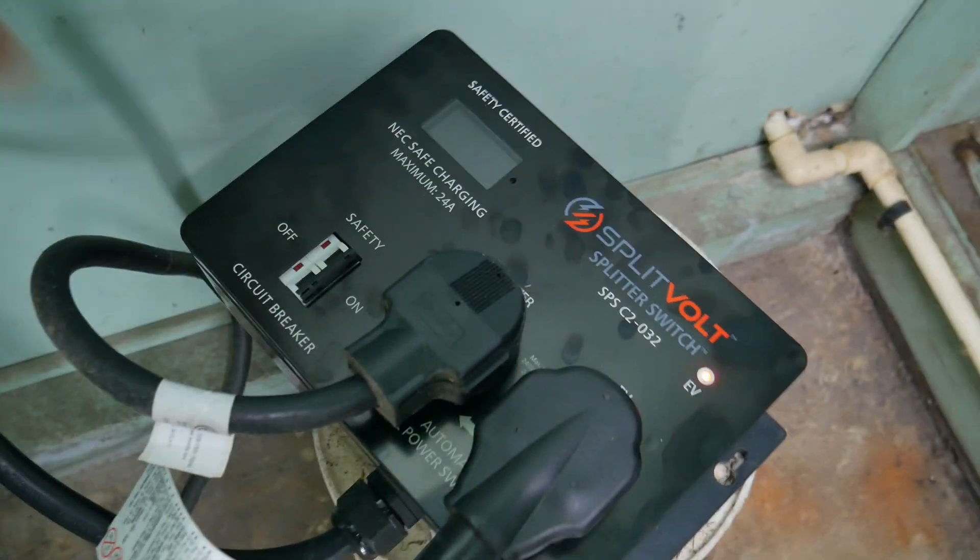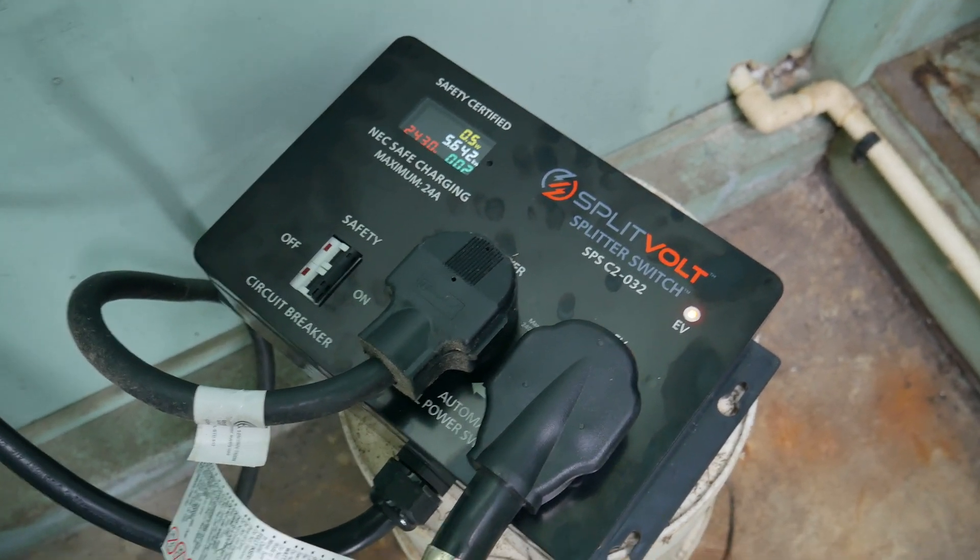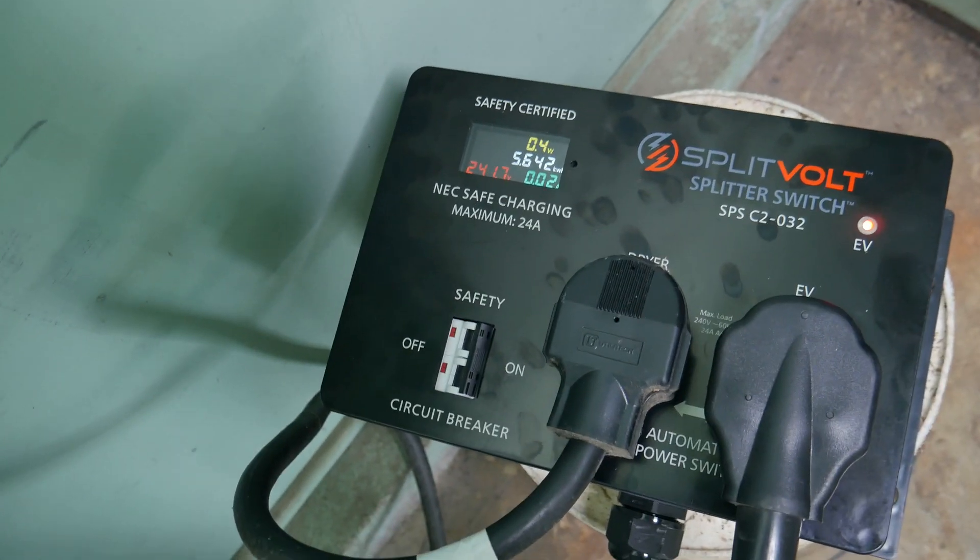The only thing left to do was go back to my circuit breaker, turn on the circuit I had just turned off, and then go to the Splitvolt and turn on the circuit breaker switch that's built into the Splitvolt.